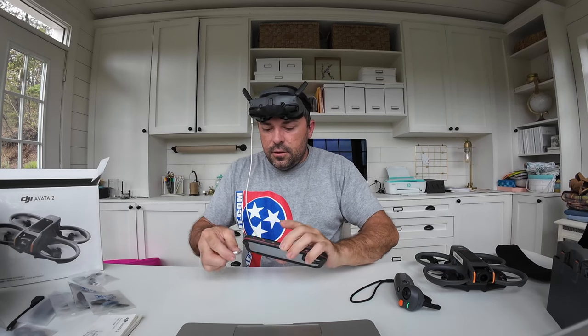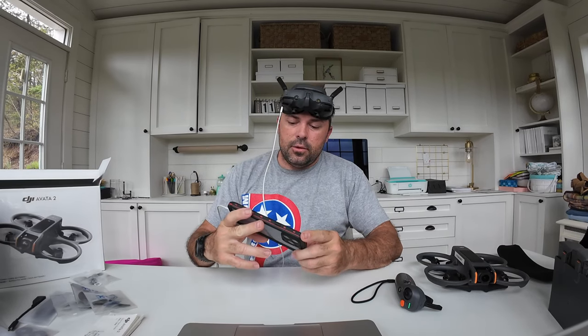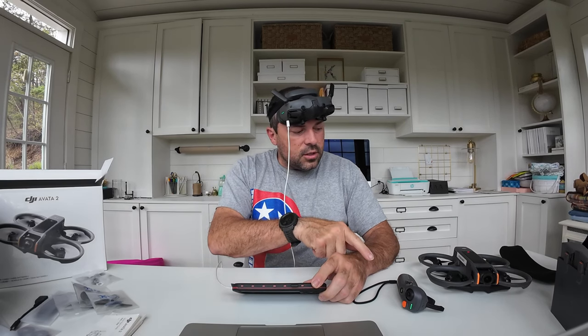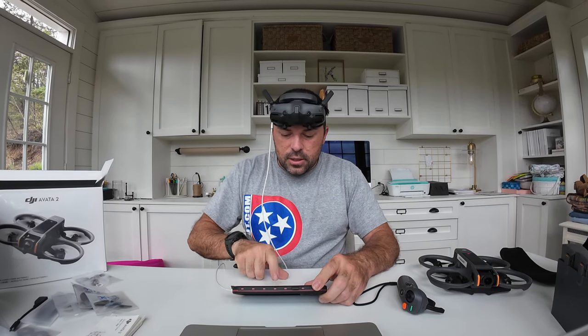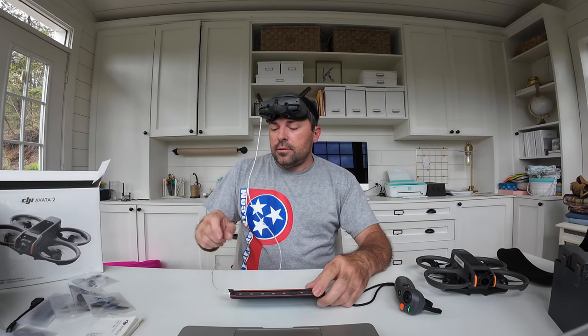The app is now updated. Plug the goggles into the phone via the cord and it opens the Avada 2 activation screen. The motion controller is on, the Avada is on, the goggles are on — click Activate Now. It's activating the device. I got mine from Best Buy.